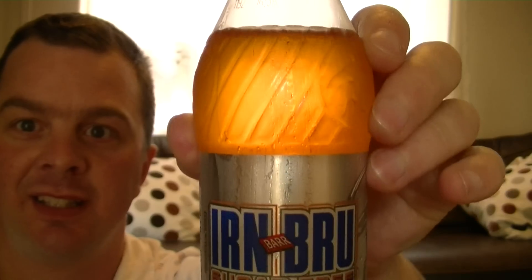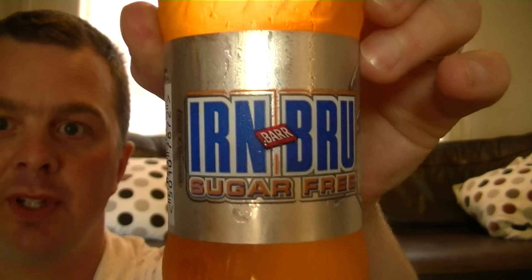Look at the colour on that. And it's a sugar-free Iron Brew. Returning to my old roots as well in this particular review of this drink. I can smell it from here — just tonnes and tonnes of sugar. It's the return of the big old wine glass.